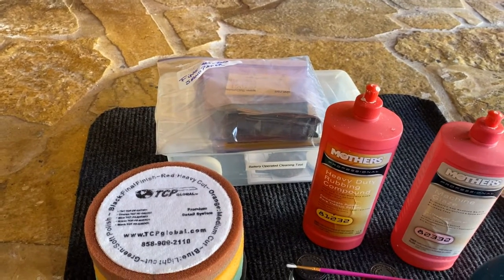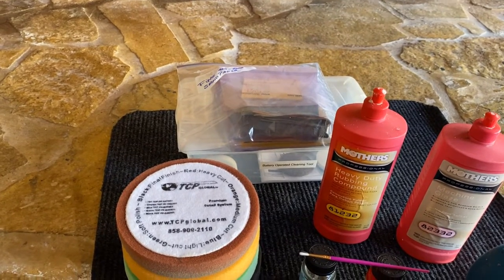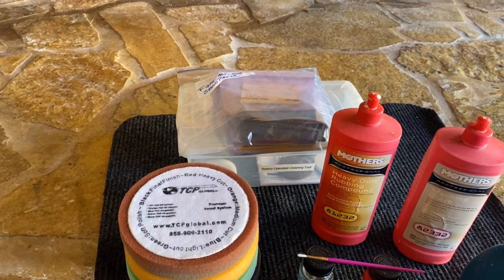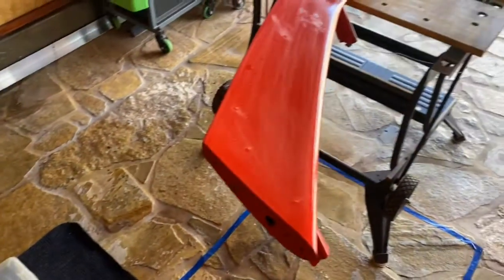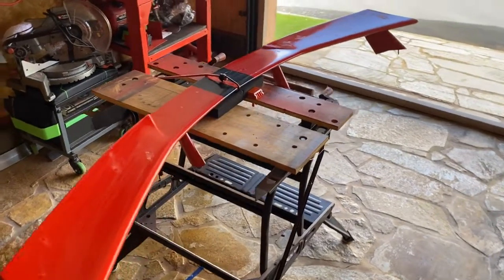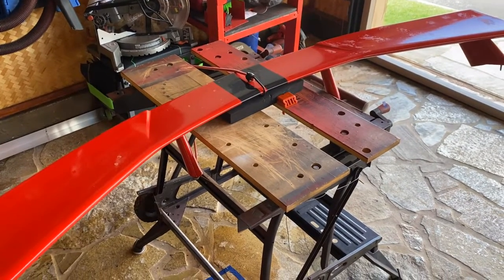Over here I have my wet/dry sandpaper. I'm going to block sand it with a hard rubber block and get progressively finer sandpaper — starting with 600, moving to 800, then 1200, 1500, and finally 2000 before I start buffing. Be sure not to go through the clear coat that's on the spoiler already. Please read the description attached to this video — it explains everything. This is part one of part two. Aloha and stay safe.